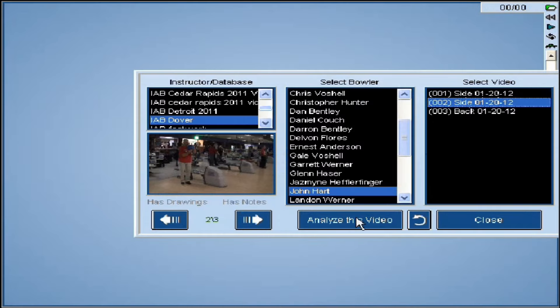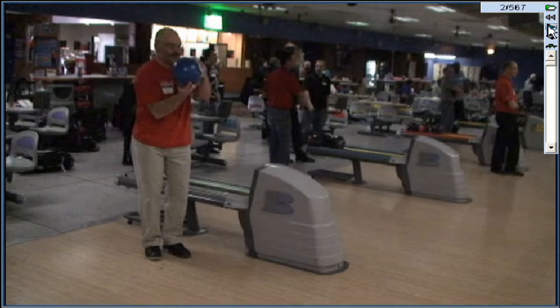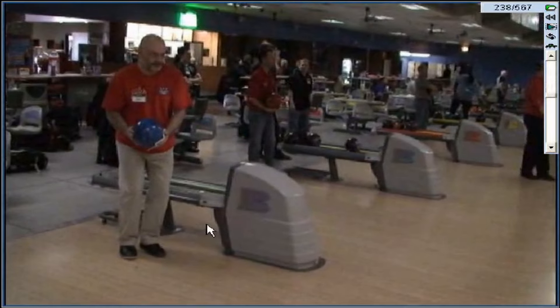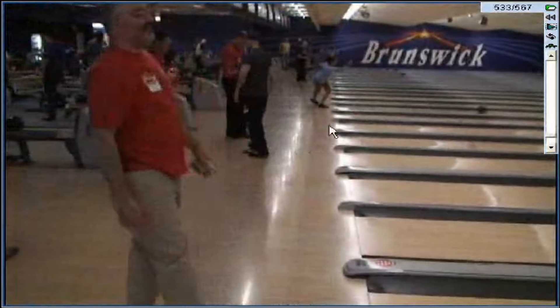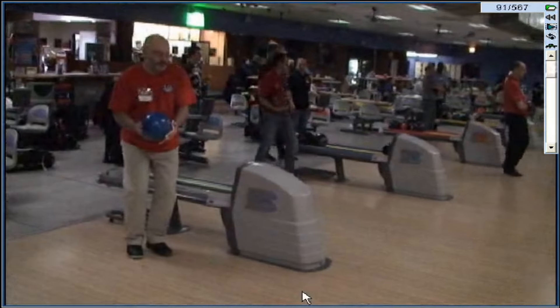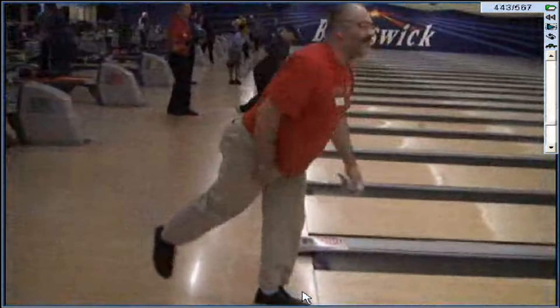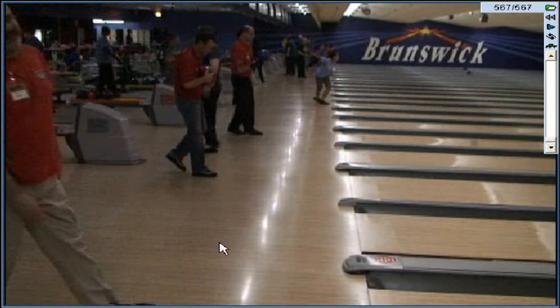All right, I'm going to do your side view - let me get you shut down here. Go to side. All right, full speed. Well, that was interesting - do it again, my camera didn't like that. That's pretty athletic, John.